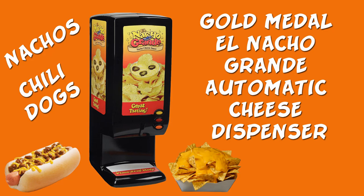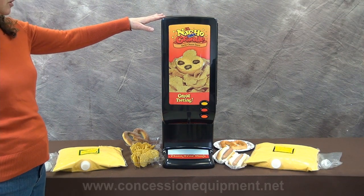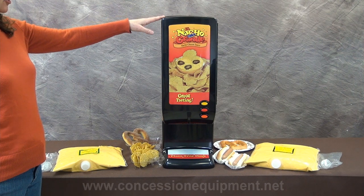Today we will be showing you the Gold Medal El Nacho Grande Cheese and Chili Automatic Dispensers. Give your customers the delicious taste of nacho cheese with the El Nacho Grande Automatic Cheese Dispenser.